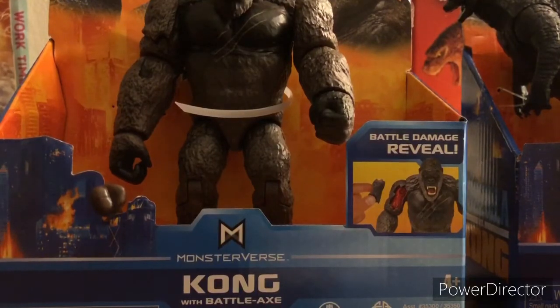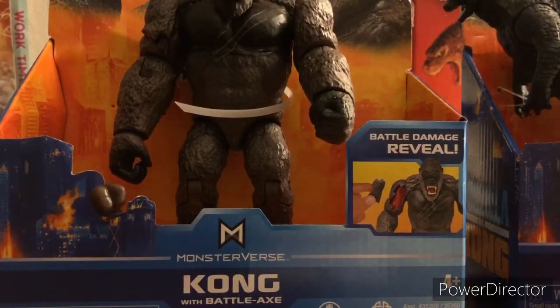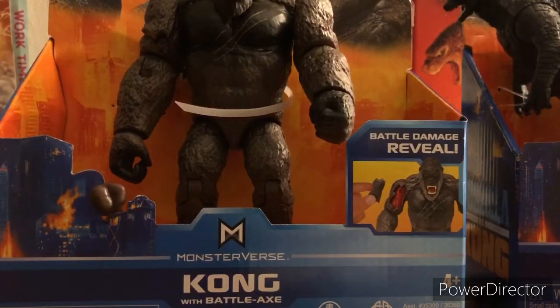What's up guys, it's FishIsGoji back here with another video. This is actually an unboxing toy review, probably the first thing we've done on our channel. I came from Walmart and as you can see I got Playmates Godzilla vs. Kong toys, so this is a review.